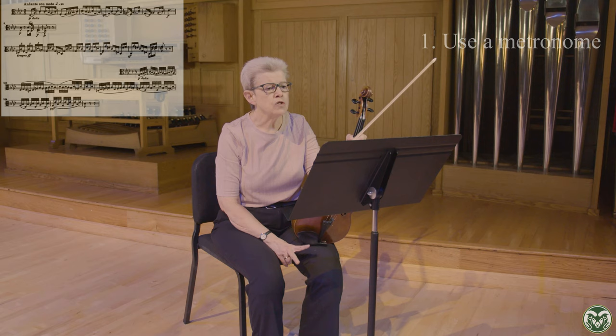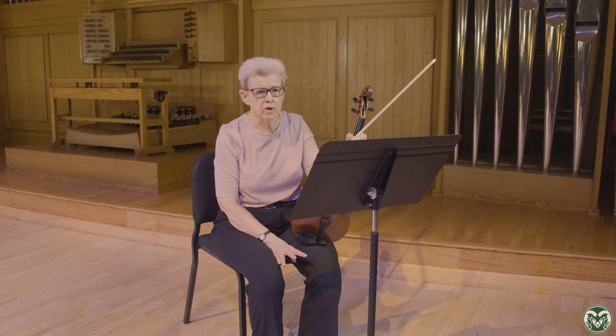A couple of things about the Beethoven. Have your metronome handy. This is Beethoven's metronome marking, so do try and get it up to eighth note at 92. I would encourage you to practice all three excerpts under tempo, especially the last one, because it's very awkward with the string crossings. And the intonation is also rather challenging as well.